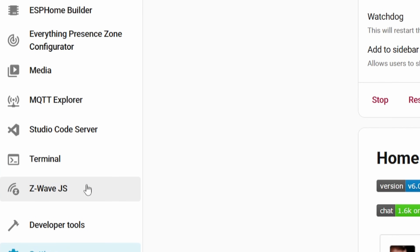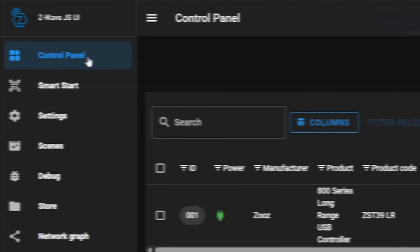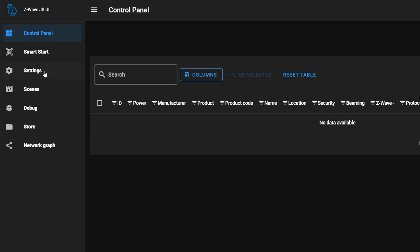Even though we installed Z-WaveJS UI, if you look on the left-hand menu it will say Z-WaveJS — kind of annoying, but that's where we want to go. Click on that menu option and it'll bring up a pop-up box with a dashboard behind it. You can select whatever you want for the metrics, and you should see a dashboard with some menu options on the left-hand side. We need to change a few quick settings to get things ready to add our devices, so go to the settings section.